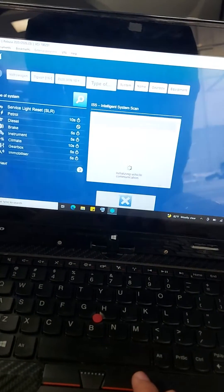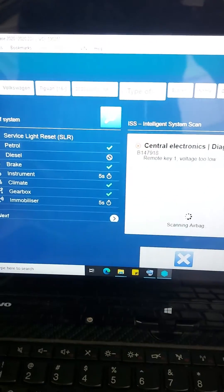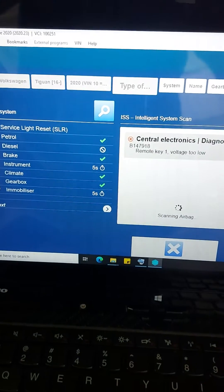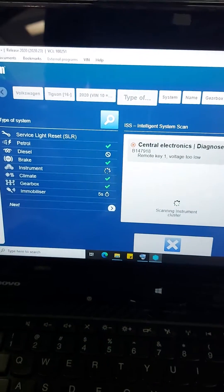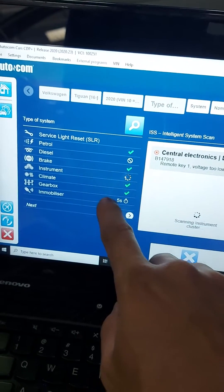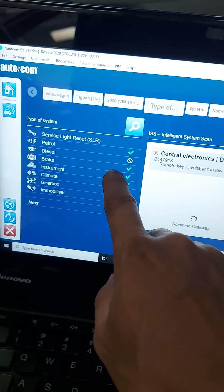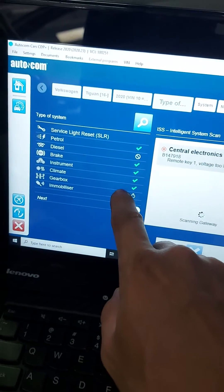Engine on. It will scan the following systems: engine, brakes, climate control (this is for AC), cluster, ABS, and transmission.